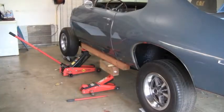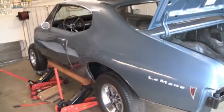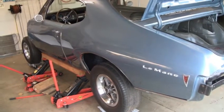We're slowly but surely bringing the body down. We're maybe 4 inches or so from the frame to the bottom of the body. We're just going to keep going until we get about an inch away. It seems that the way we're jacking this up, the back of the car is heavier than the front - it's kind of cantilevered off of those boards on the rocker panels.